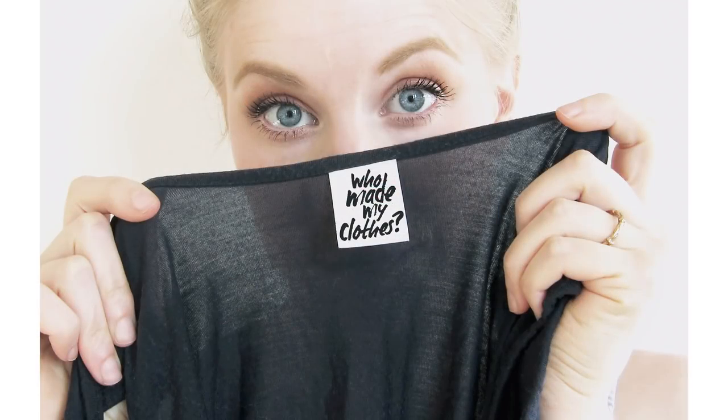Hi everyone, so we're in the middle of Fashion Revolution Week, which marks the tragic Rana Plaza factory collapse in Bangladesh and encourages us to think about who made our clothes.